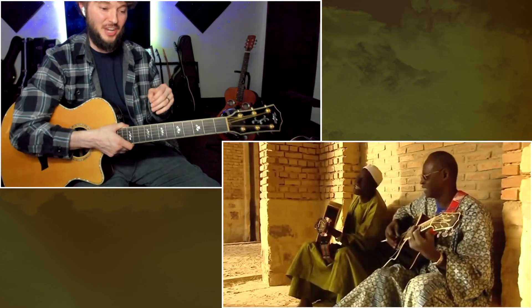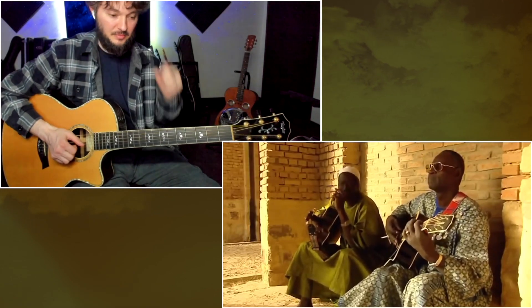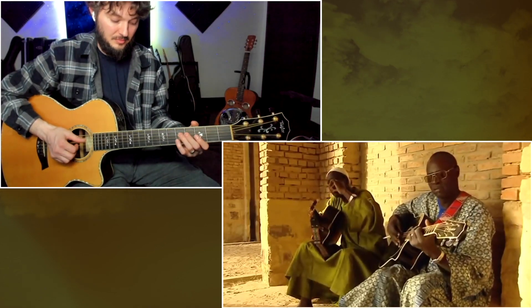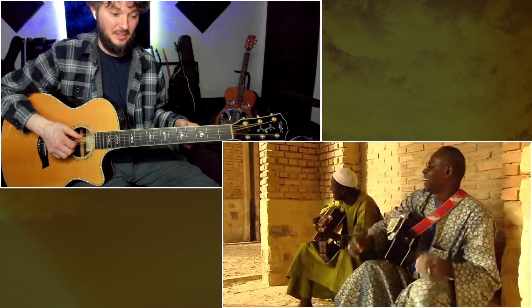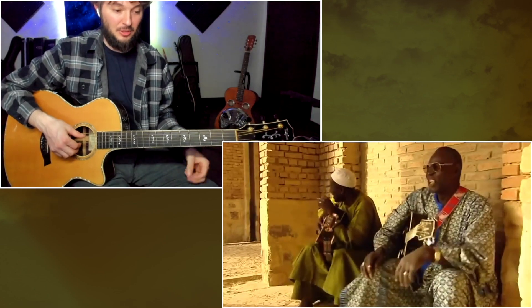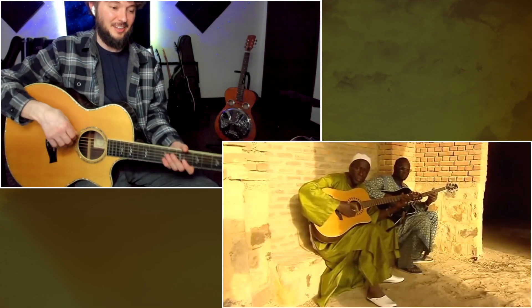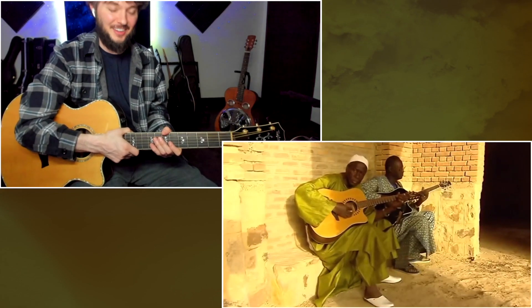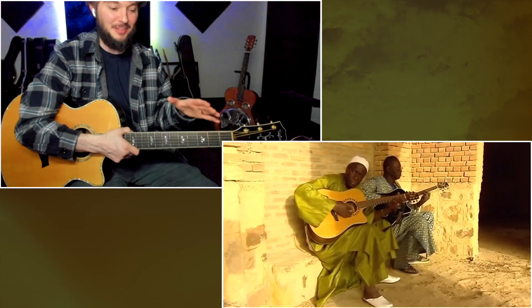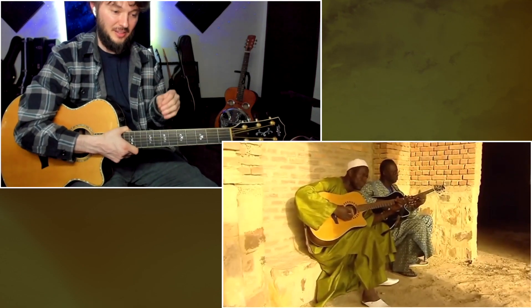It's kind of jamming pentatonic type stuff. I heard him doing a little bit of finger-picking there. That's awesome. He's tapping his feet back and forth. It's like a short phrase that's kind of being repeated over and over again.